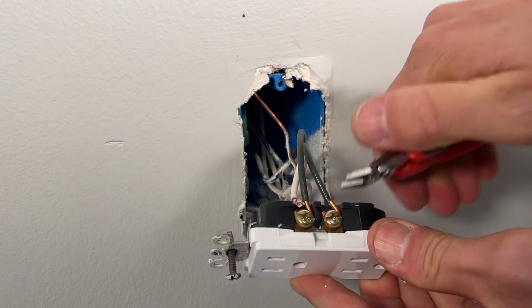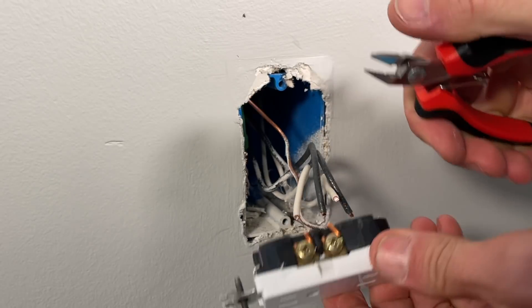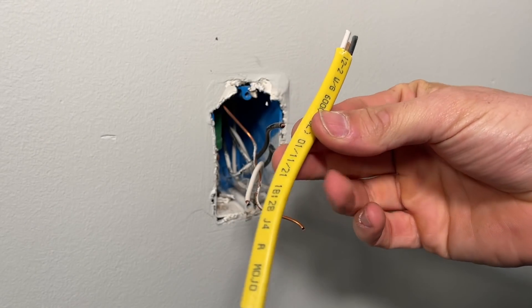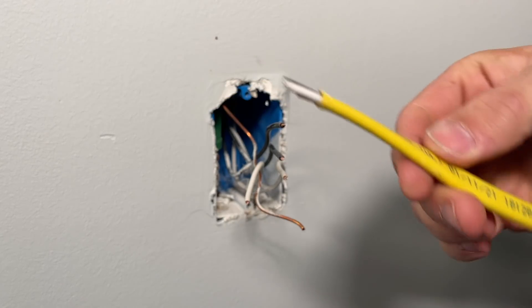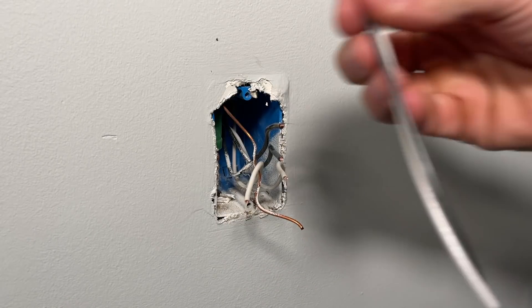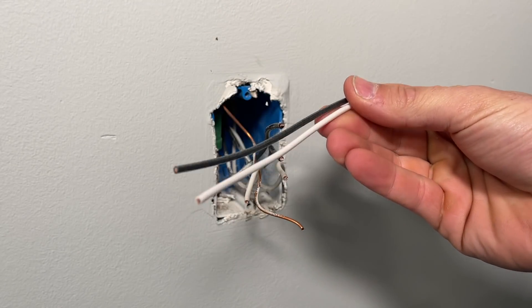If you're limited on wire, I would not cut these free — I would save those J-hooks. Now I'm going to show you how to do a pigtail, which will work when you have two or three sets of wires. I'll use 12-2 Romex here and use the black and white for my actual pigtails.